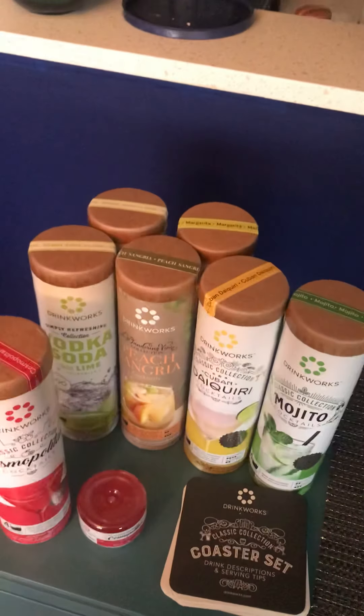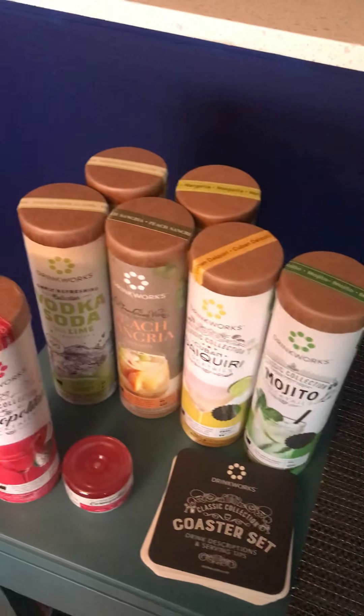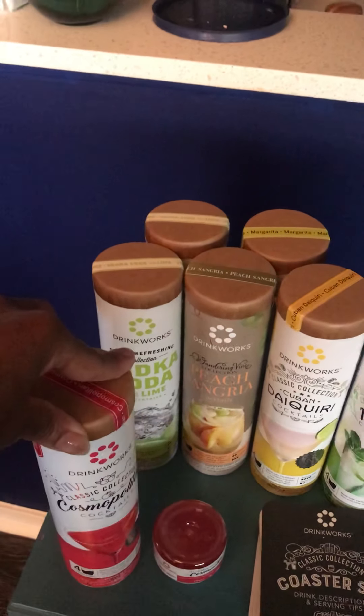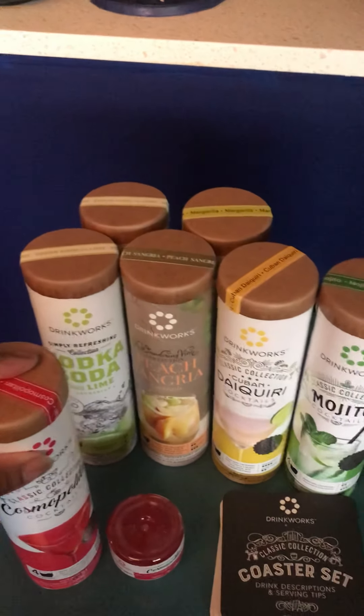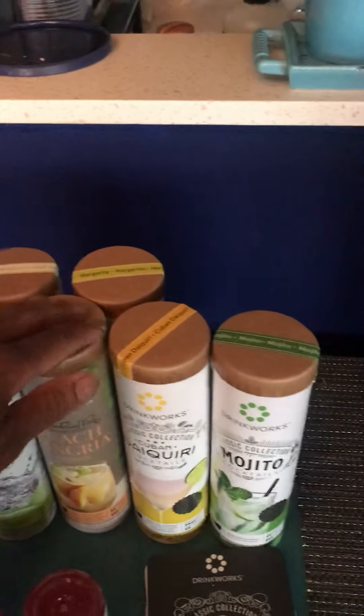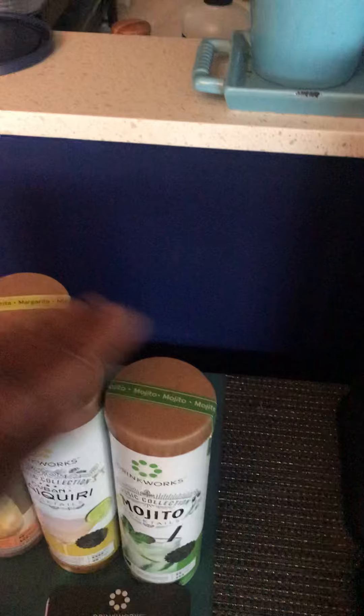The pods are purchased separately from different retailers and they retail at about $15.99 per container and there's four pods in there. Right now I've purchased the Cosmopolitan, the Vodka Soda, Peach Sangria, Cuban Daiquiri, and the Mojito.